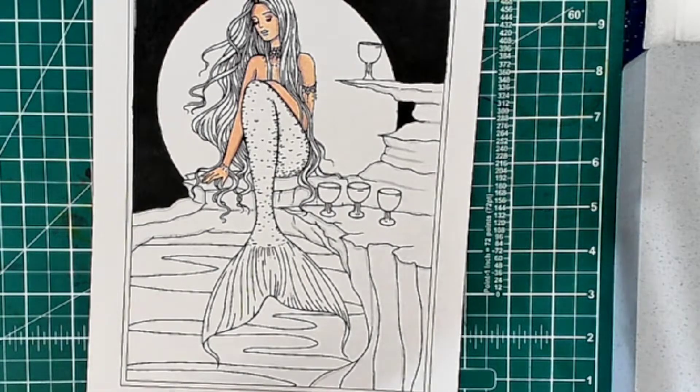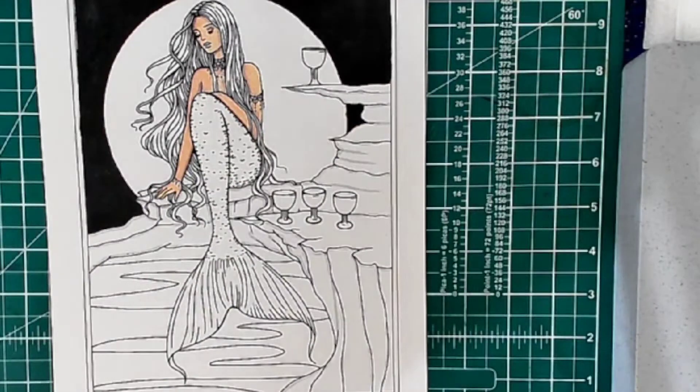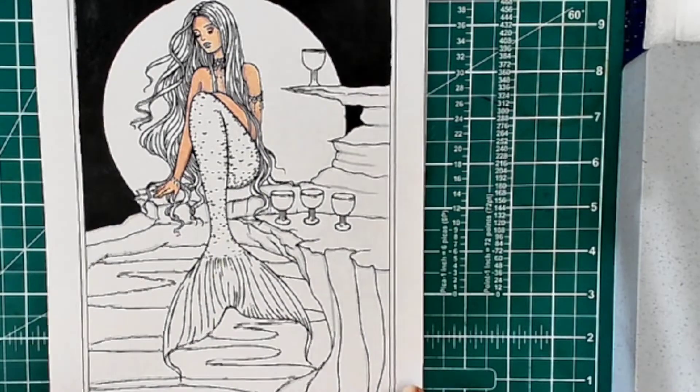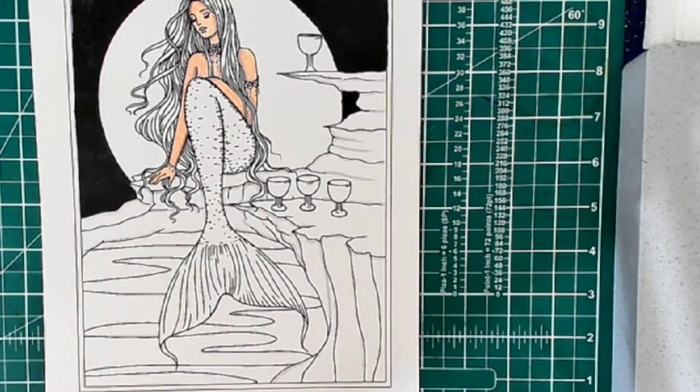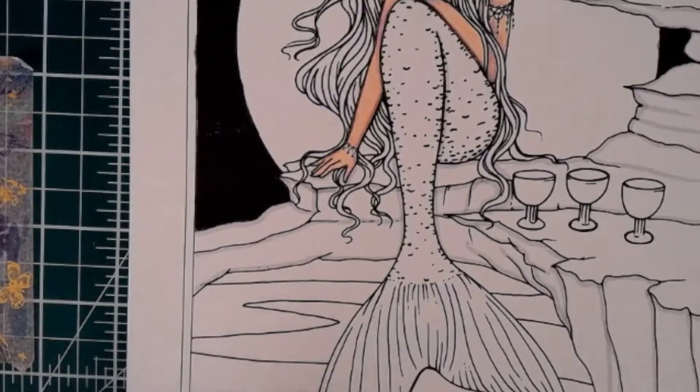I am all over the place today, guys, so please don't mind me. I will try not to use a whole lot of water and see if we can figure out how to use these crayons. I'm going to switch you over to the close-up camera here and we're going to work on her tail first. I want to do her tail this lovely jade green.